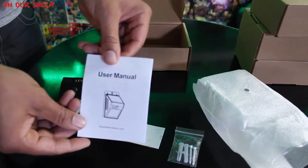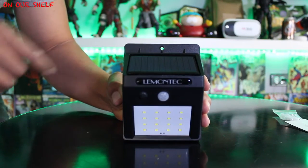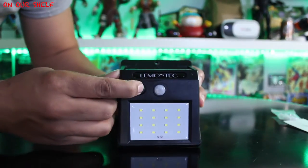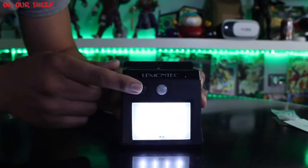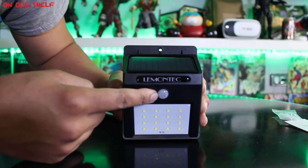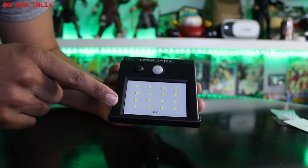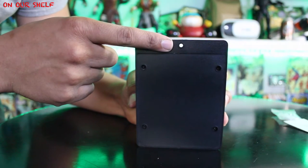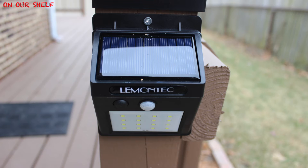Let's go over the light fixture. We have the solar panel, an on/off button, a passive infrared sensor motion detector, and 16 LEDs that provide 180 lumens. On the back there is one screw hole for mounting.